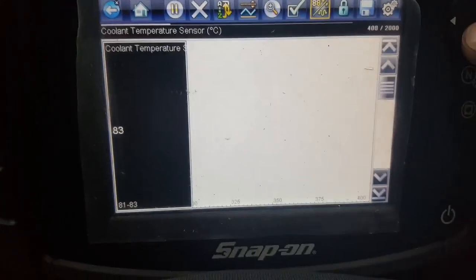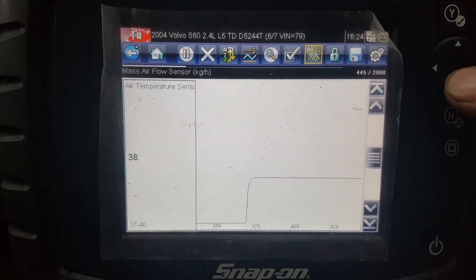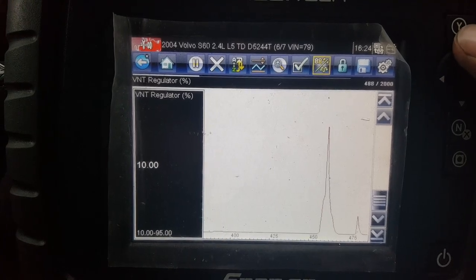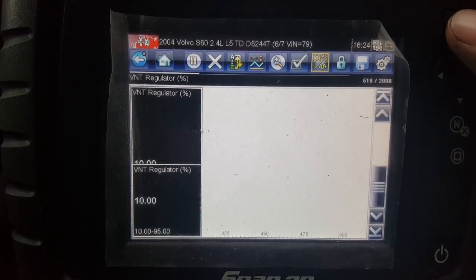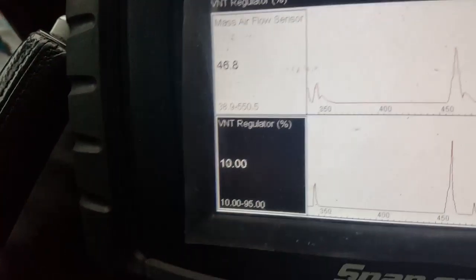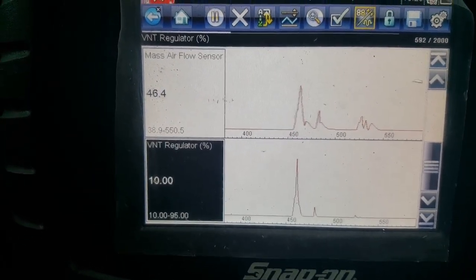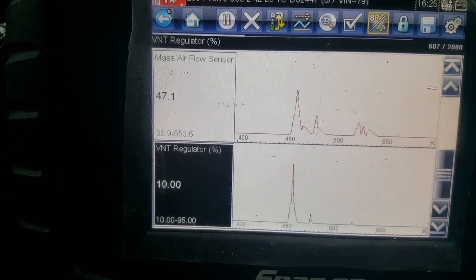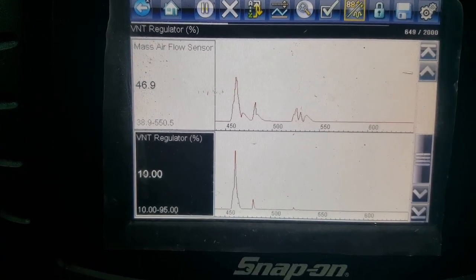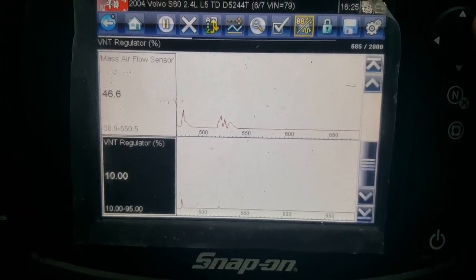Also, if you change the graphs so it's one graph per screen — one thing I do find annoying is the scales. It's not really easy to see in this one, but the VNT regulator is at 10 to 95. Sometimes it'll be like 10 to 11 and you'll have a lot of movement in the graph, so you think a lot of stuff's happening but it really isn't. You just need to keep an eye on that to make sure you're not imagining big changes when they're actually very minute.